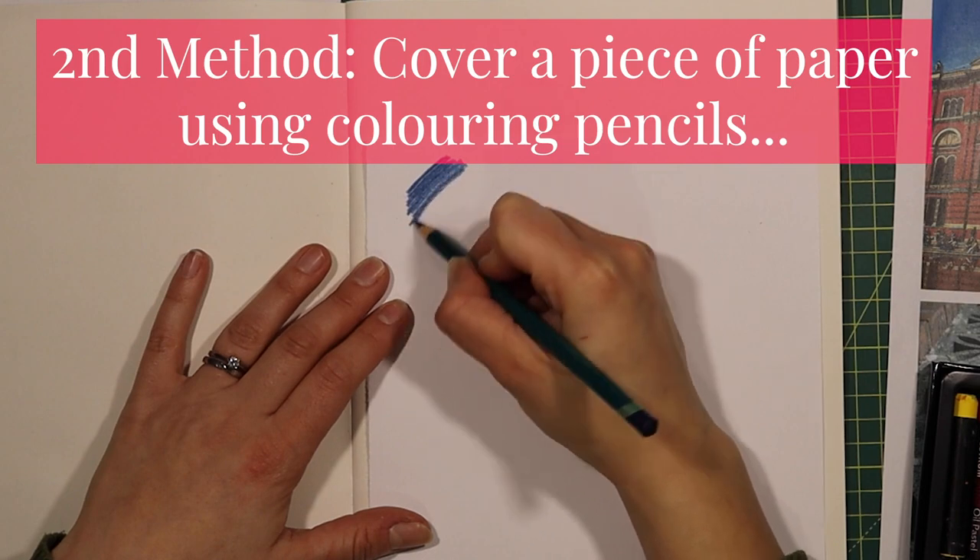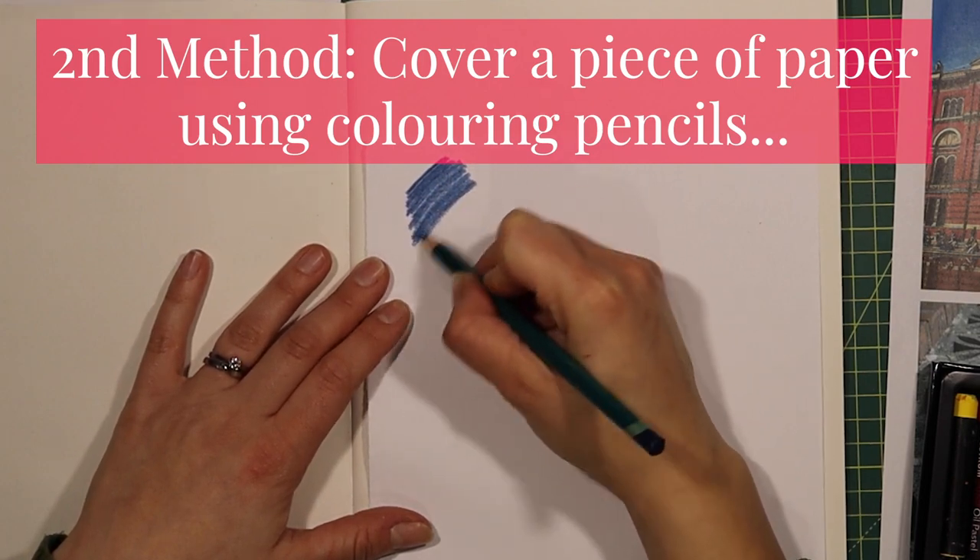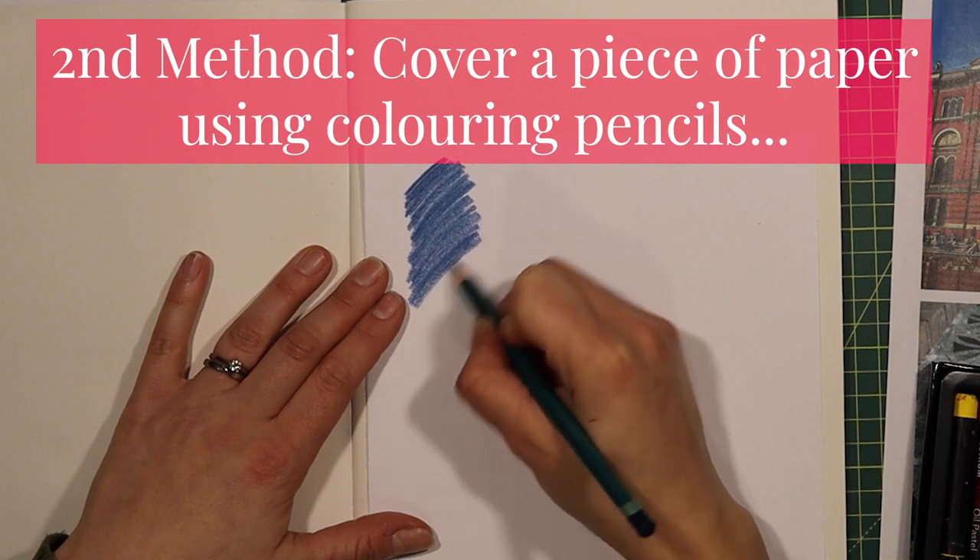This second method is using a colouring pencil. You don't have to just do one colour like I have — you can do many colours, it's up to you.